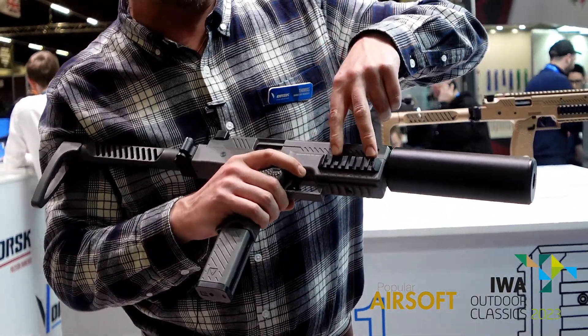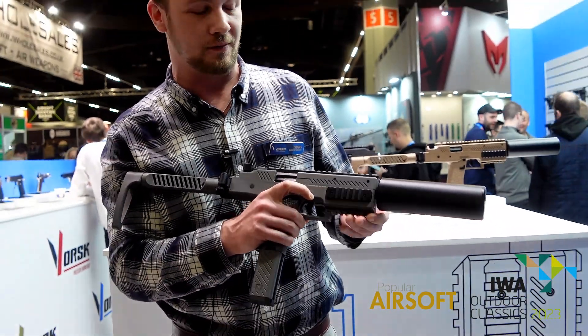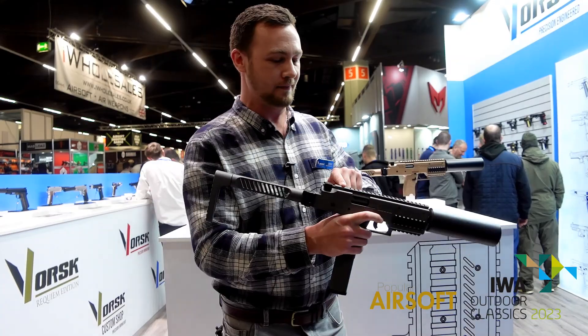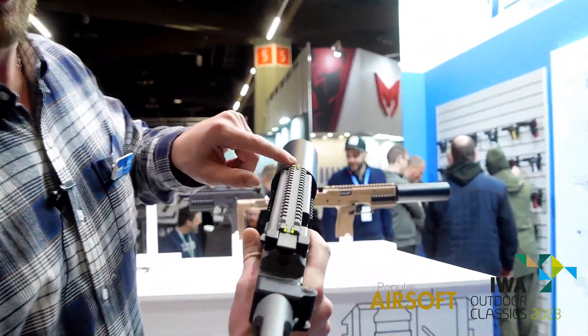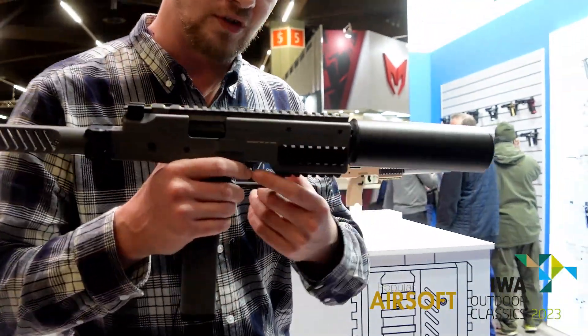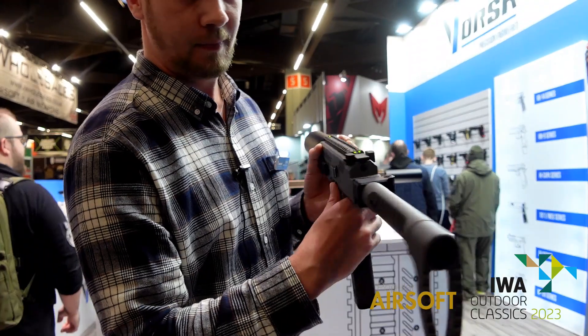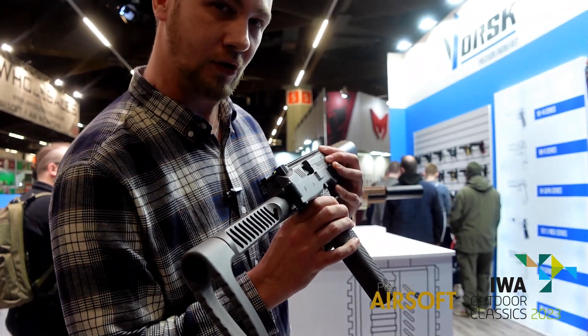We've got some rails on the side that can be located in two different positions, obviously the underside rail and the full 20mm flat top here with green fibre sights through the rail. Safety is on the trigger and we have a fire selector — one dot for semi and three dots for full auto.